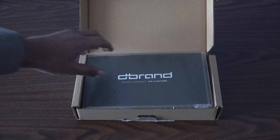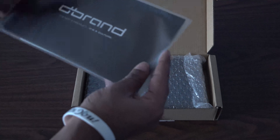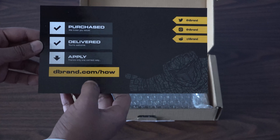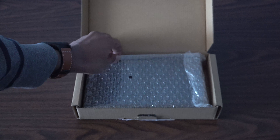On the top we have some dbrand advertising and this nice plastic case. At the back we have the three skins — the two from the stone pack and the matte black that comes with the grip by itself. On the back we also have some advertising by dbrand, their social media links, and a website showing how to put on the skins.